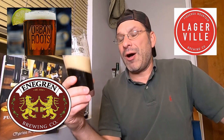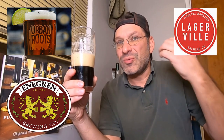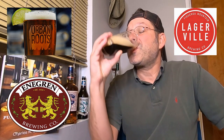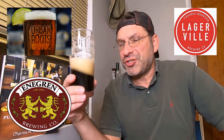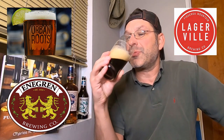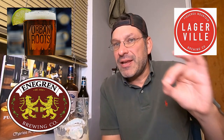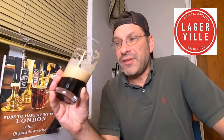Flavor-wise, first and foremost we're getting some sweet malt — that dark roasted malt is a little bit sweet, that dark sweet malt is coming through. On top of that, a little bit of bitter coffee, not too much, just a slight hint. There's also a slight hint of burnt toast in the background, and interestingly enough, some grassy notes coming through, which I did not expect at all.